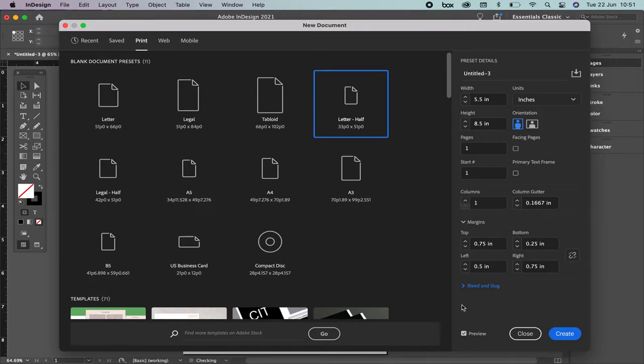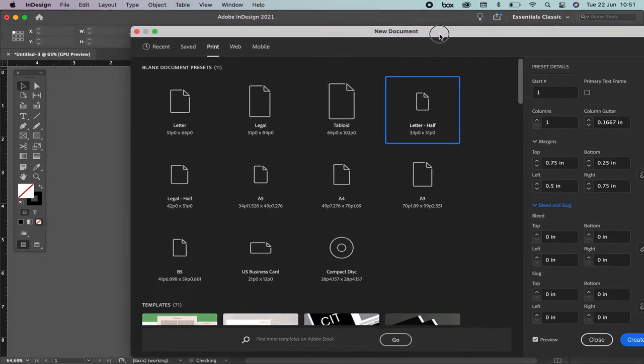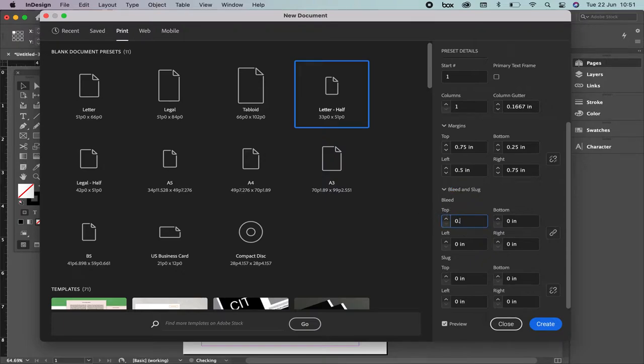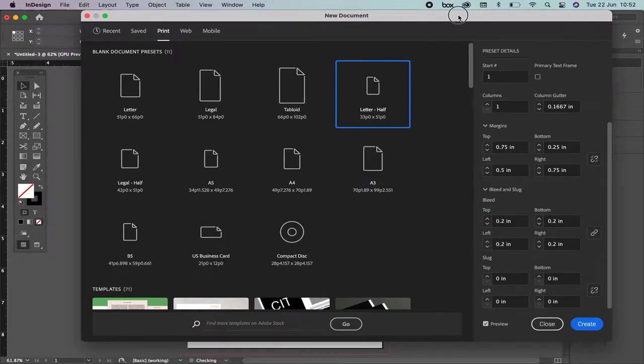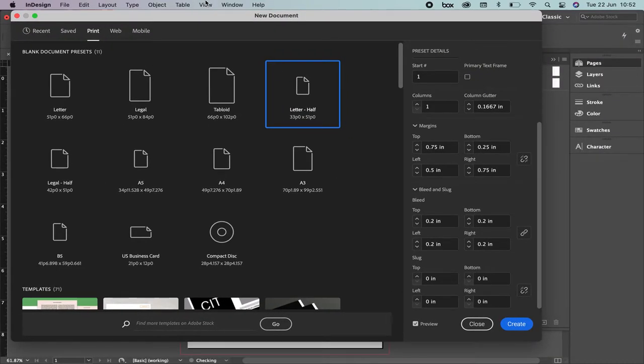Bleed and Slug is an extra area that you can print things. Let me show you — for example, right now we have it like this. When you put bleed — I'm going to put 0.2 — this red line is going to appear. That means that I can place photographs till this area and when people cut the paper there is no problem at all because the picture is going to be just right at the corner. So this is bleed; in Spanish it will be 'sangrado'. Please where it says Bleed and Slug write down 0.2, and on the margins we're going to put the same number in all of them — please write down 0.2.